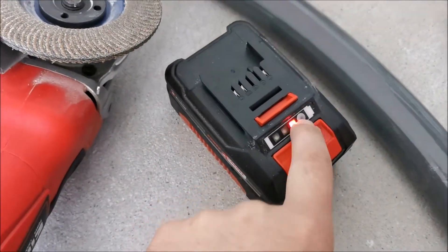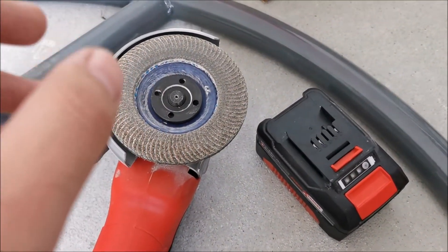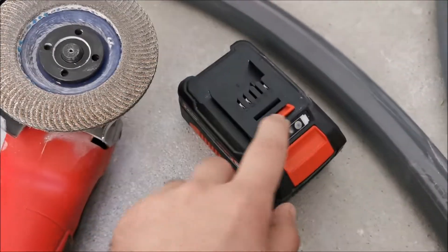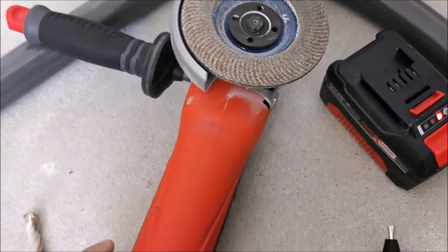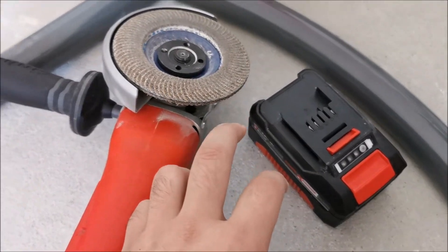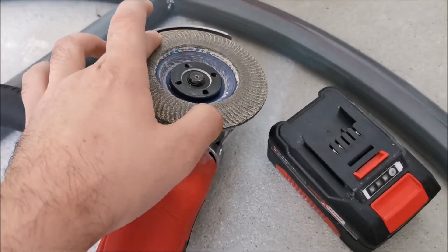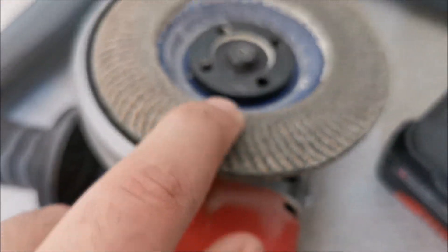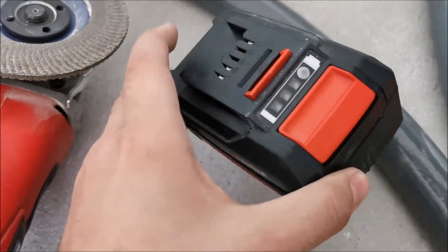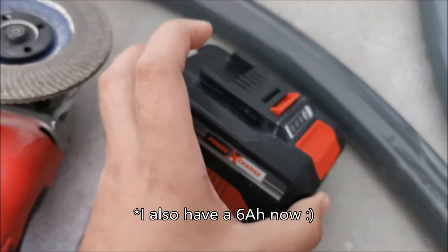Been using this thing for about a week — still on the first charge. Used it on this tool, a rotary hammer, and even briefly on another. Still has charge and still working perfectly. And for tools like this that in theory don't need a more powerful battery, they still do benefit a little. With the 2.5Ah battery this would grind to a halt on some wood, but with the 4Ah — no issues there. So in some situations it's good to have a bigger one. I'm quite happy I have one 2.5Ah and this 4Ah for my tools.